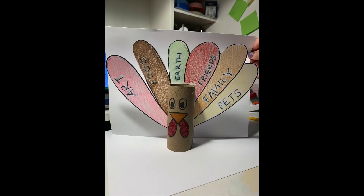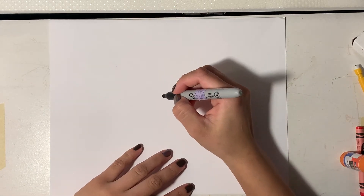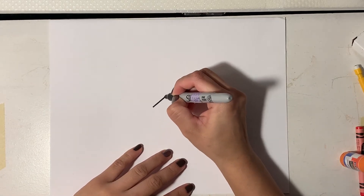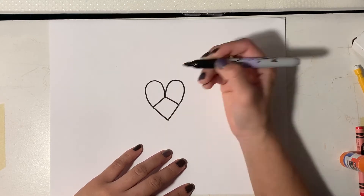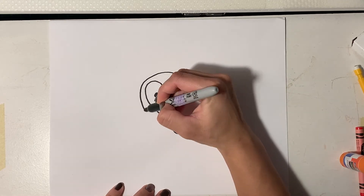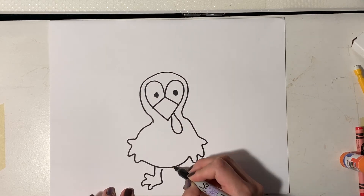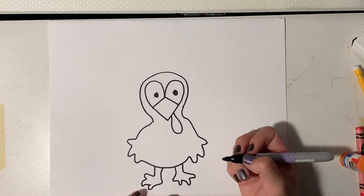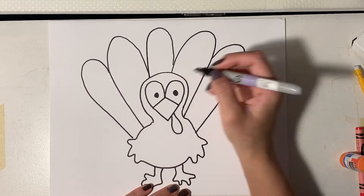And that's what it looks like finished. Now I'm going to show you an option of just drawing your turkey if you don't have a toilet paper roll at home. So we're going to start out with the beak — for this turkey it's kind of a diamond-shaped beak — and then two loops for the eyes. You could even start by drawing a heart and then drawing the beak. Then dot the eyes, draw a round head, add some wings, and my feet are just kind of wiggly lines. Then the same thing — kind of big M-shapes for the feathers.